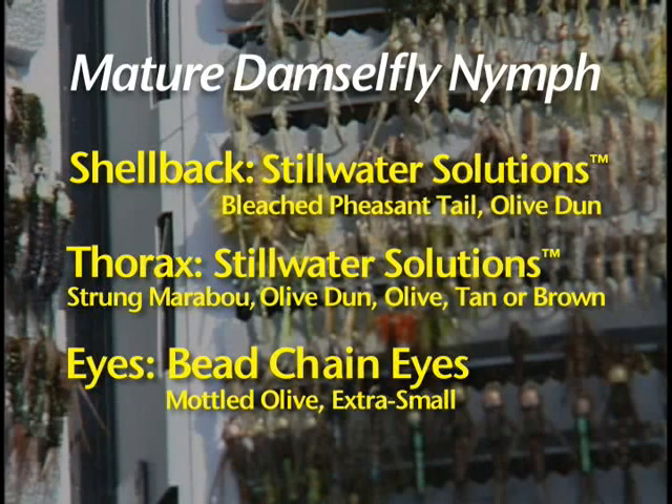Trout love to eat mature damselfly nymphs — nymphs that have fully developed, swimming off the bottom of the shoal or littoral zone up to within three feet of the surface, then swimming horizontally until they reach some long-stem bulrush or cattail to crawl up, dry their shucks, and allow the adult to emerge. As anglers we know when there's a mass emergence because we can see the nymphs swimming sinusoidally through the water. I'm going to tie a mature damselfly nymph using marabou as the body and tail and pheasant tail for the shell back and legs — a very effective, simple-to-tie pattern.